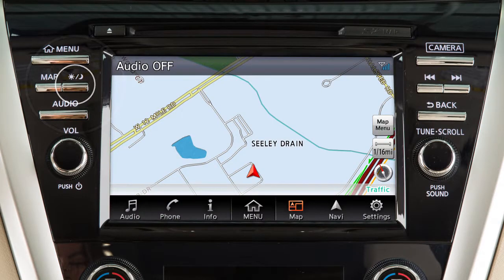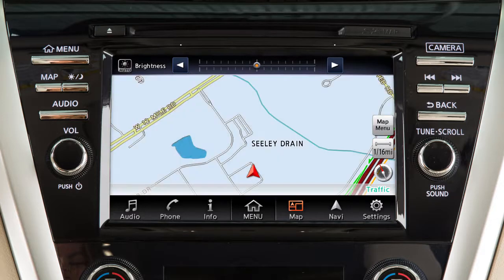Press the Day-Night-Off button to change the display brightness between day and night modes. Touch these keys to adjust the brightness level up or down.